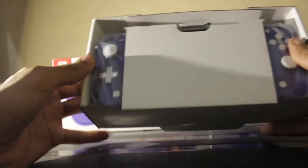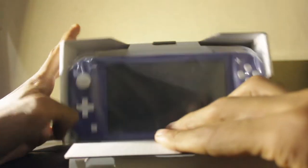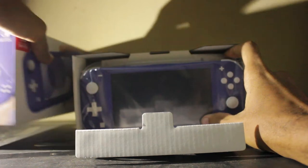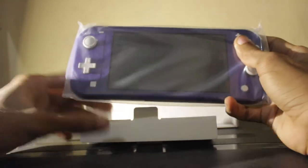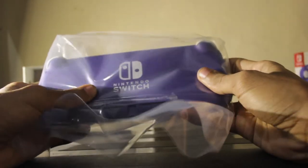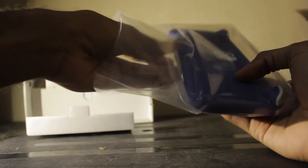Look at this! Oh my god, look at that! I'm going to put this box aside — and would you look at that? Looks gorgeous. Wow, Nintendo Switch Lite in blue. I'm going to take it out of the plastic wrap.